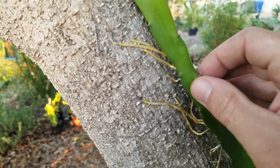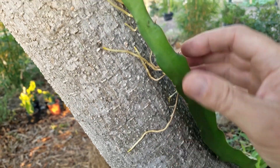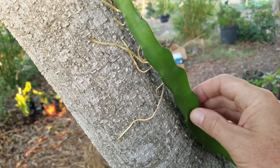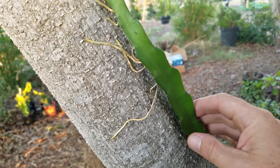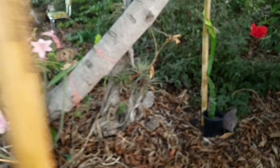Epiphytic roots are used for the plant to not only attach to something, but they will get some nutrients from it. And dragon fruit are a little different generally because they will root into the ground as well, because a lot of epiphytes won't actually root into the ground.